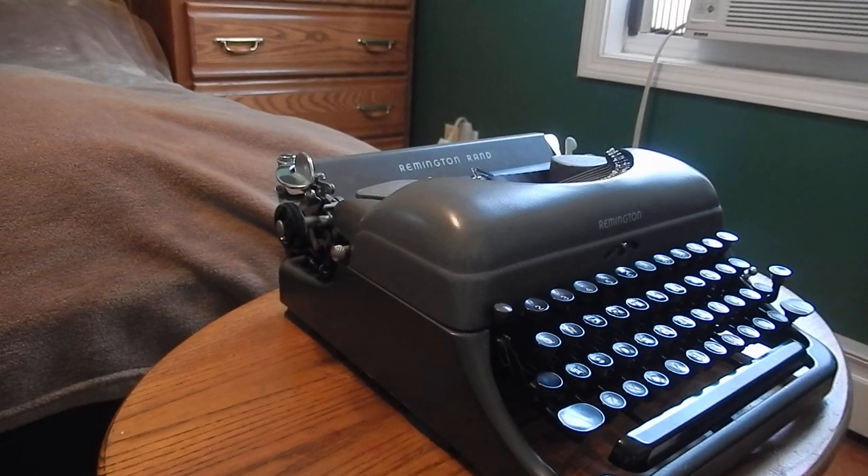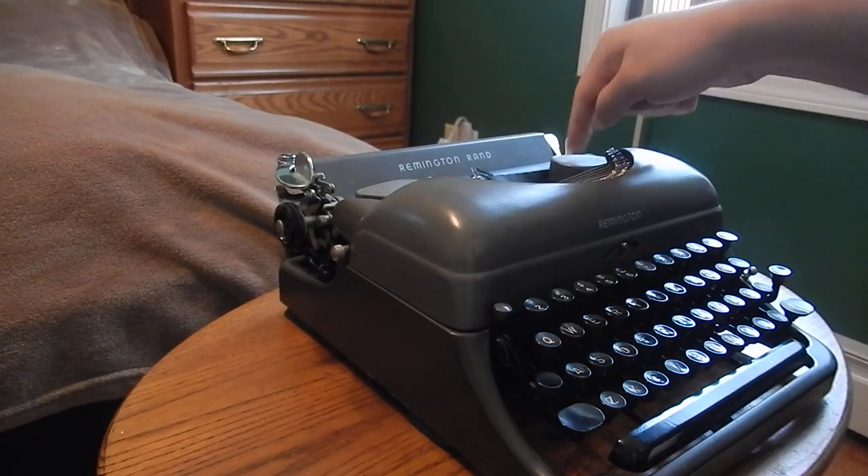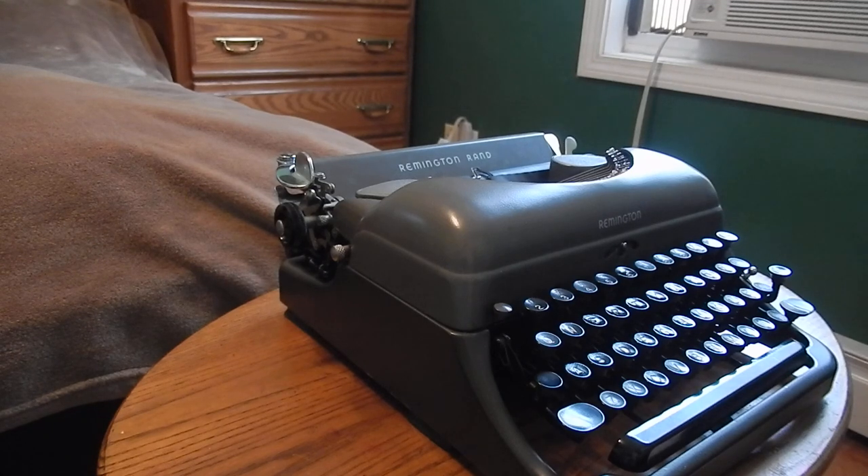This is my 1948 Remington Rand Deluxe Model 5. I first spotted this machine back in April at an antique store I go into from time to time, but I didn't pay it too much mind — probably just wasn't something I was looking for at the time. But I came back to it and was actually surprised by its condition. It still had the spool covers that are usually missing on this model.